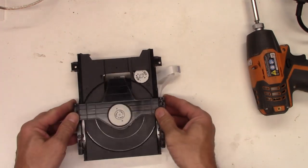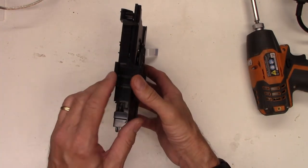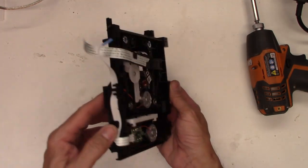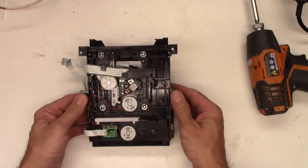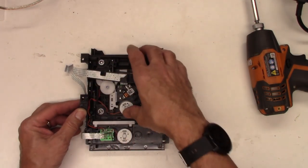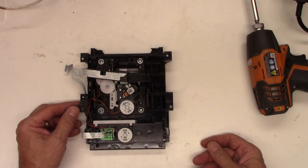On some of these units you can actually take the top off, but this one is a one-piece molded design. As you can see right here, it's all one piece and it can't be removed. So what we're going to have to do is remove the four screws and take the DVD mechanism out of the unit so we can access the optical pickup.